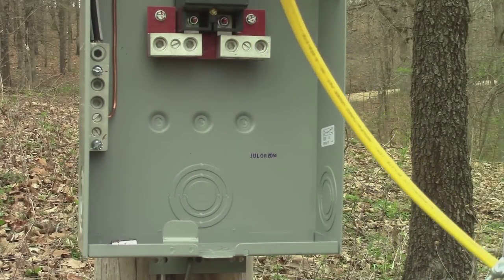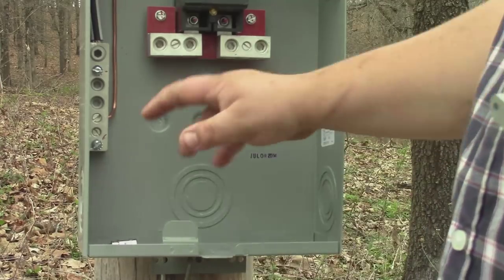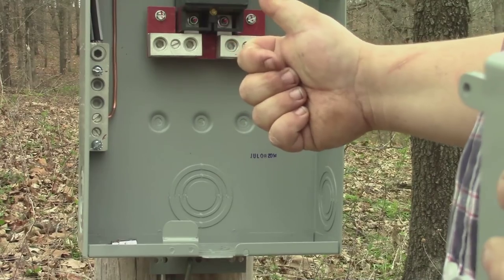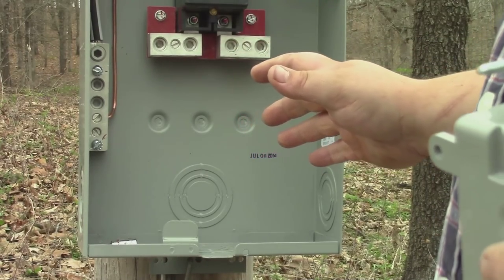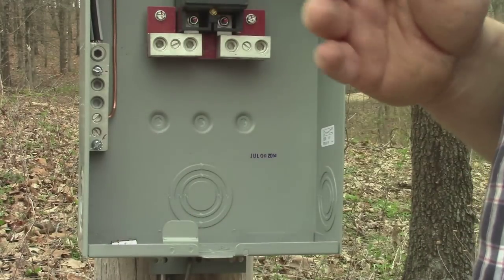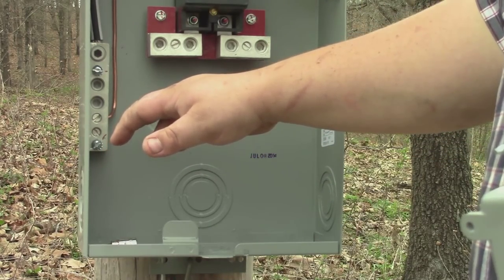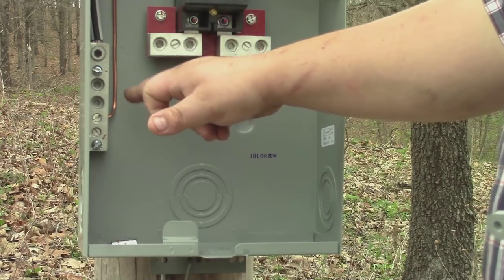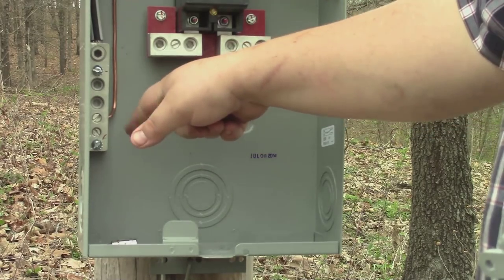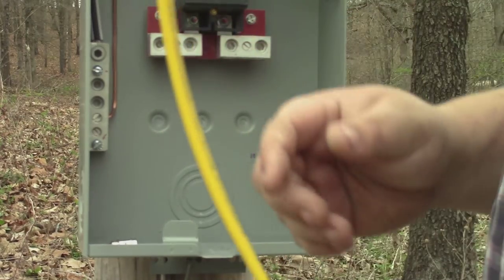Now in a breaker box it's going to be a lot different, but on this box, back up the pole to the power company, neutral and ground are basically the same thing. Neutral and ground are always kept separate once you get to your house — that's for electrical safety. But as far as we're concerned right now, the neutral and the ground are the same thing.